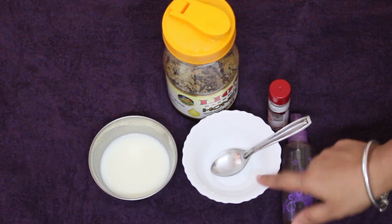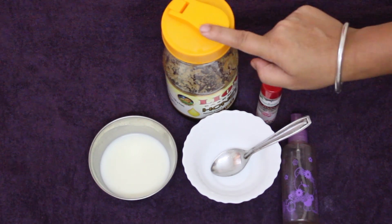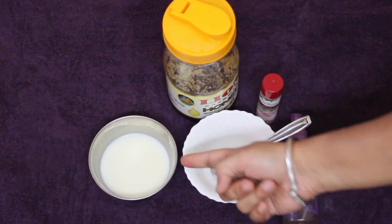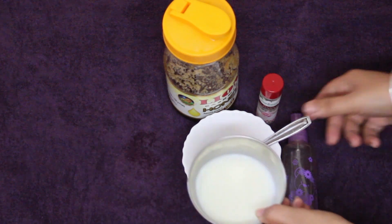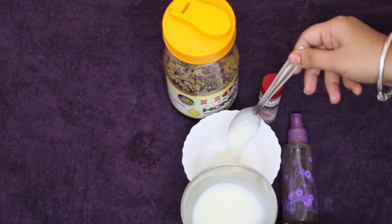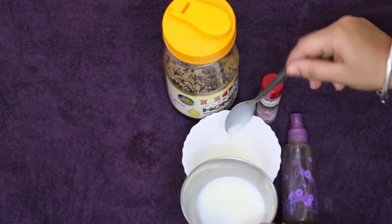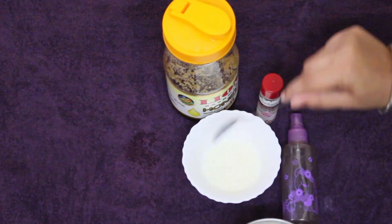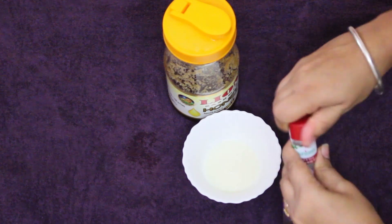Now the main ingredients for this are rose water, a joint top, and milk. If you want to make it, you can use these ingredients. I am going to add 4 spoons of milk and 1 teaspoon of rose water.